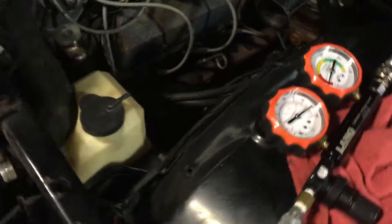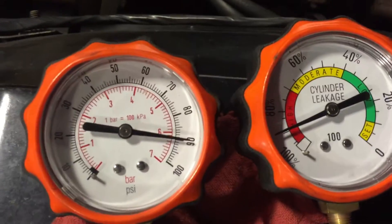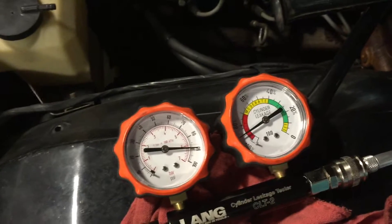We'll run a leak down test and we got pretty much 100% leakage. So we have to find out where that air is going.